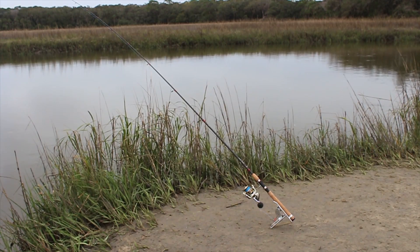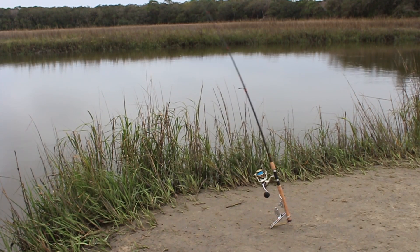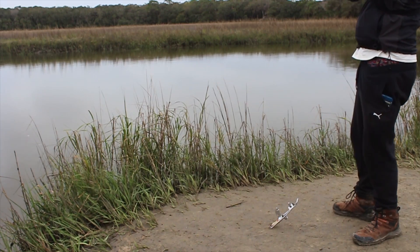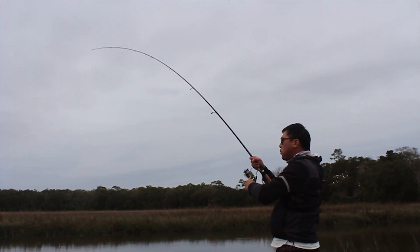I caught one on that! Go, go, go — get it! This one's bigger, all right!